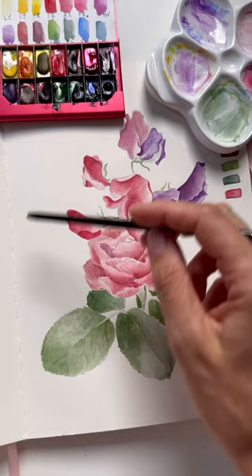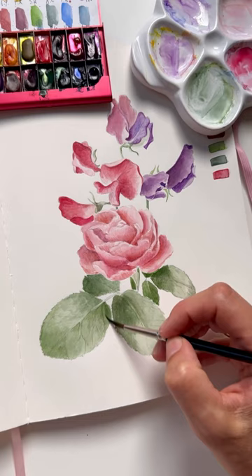I noticed that some leaves need to be lighter but some need to be darker so that this composition is harmonious and beautiful. See you tomorrow.